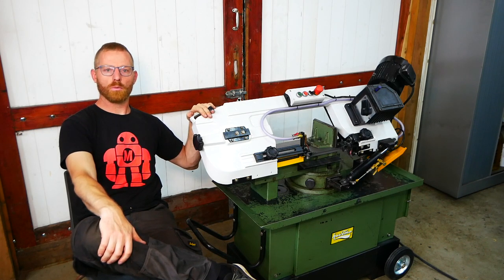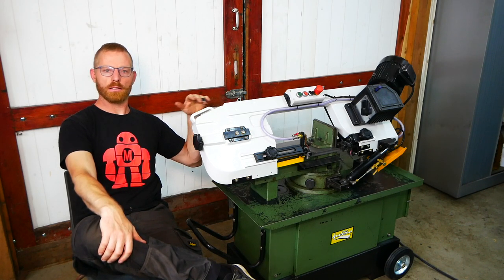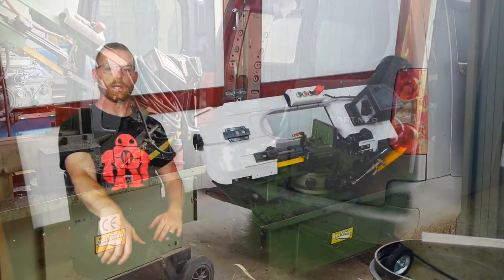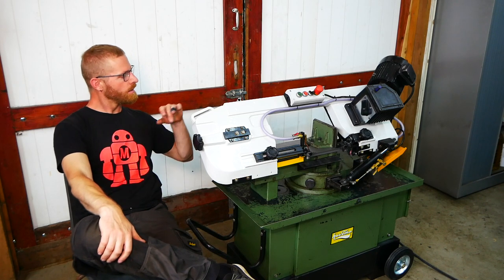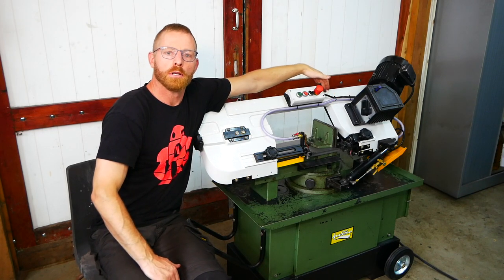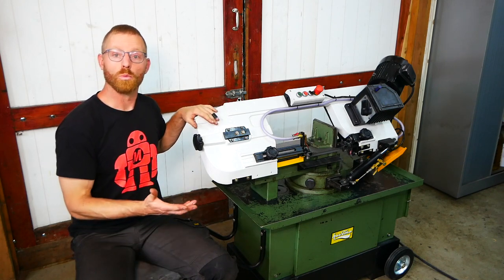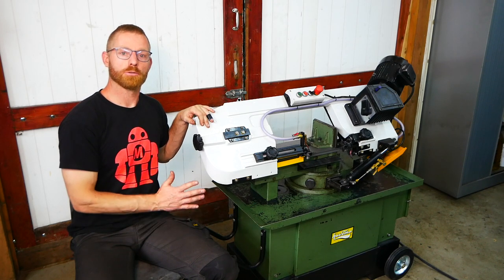I bought it for what I think was a good price. The condition wasn't too nice, but I did test it, it did run, so I bought it and brought it home. When I brought it home I started cleaning the base, and then I noticed there was a crack in the casting — on this frame, right at this point. I think it's a weak point in the design. It cracked, and it was already repaired but somebody didn't do a good job, so it cracked again.